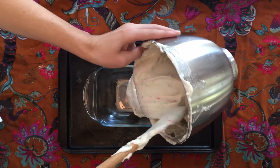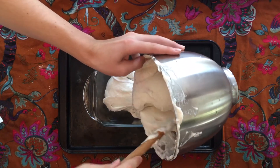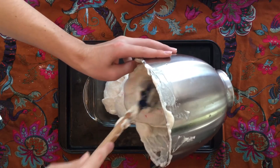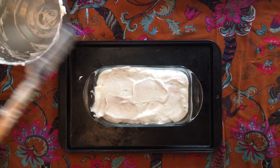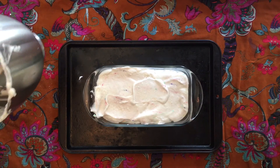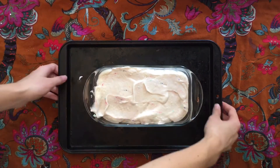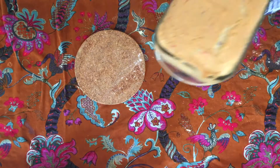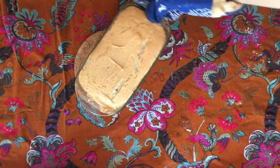Transfer to an ungreased and unlined loaf pan, and bake at 325°F for about 40 minutes, until the top of the cake isn't sticky to the touch. It is important that the pan isn't non-stick, and that you don't line or grease it, because the cake needs to cling to the sides of the pan in order to rise up. Trust me, you'll be able to get it out later on.